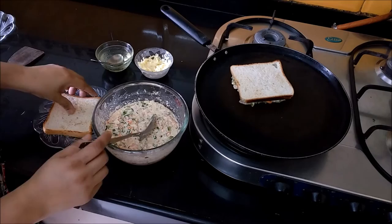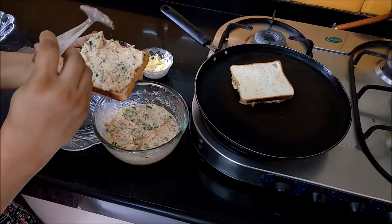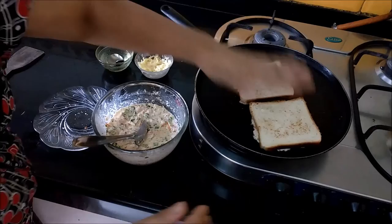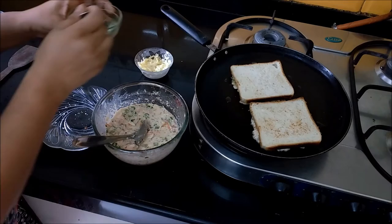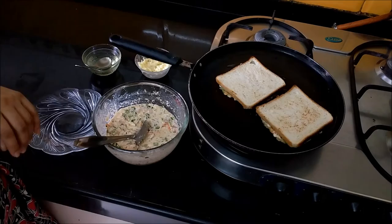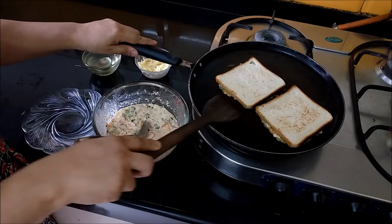Add a little oil and place the bread in the pan. This batter is better to make ready in advance, and if you want to use it for 1-2 hours, you don't need to prepare it at the last minute. This is also a great item for a Tiffin box. Now we will give it slow gas for about 2 minutes so that it gets better.